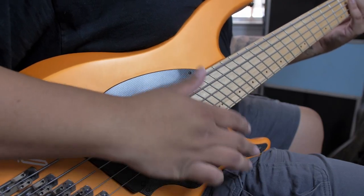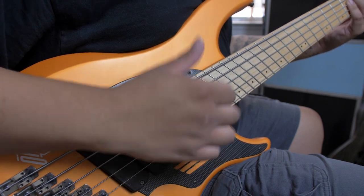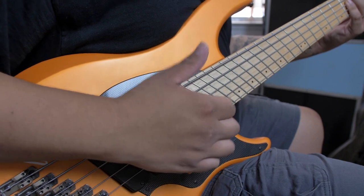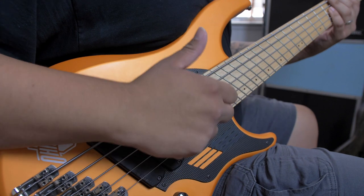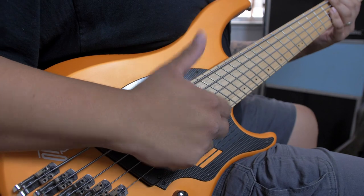My favorite exercise to get comfortable with slapping and popping is taking a 4-4 drum groove against a metronome and replicating it on bass. In this instance, the notes don't even really matter. If you do this right, you'll notice your head start to bob to the beat — this is what it's all about. From there, it's all about maintaining this pattern while filling the meter with different attacks. But remember, the groove is the most important thing here. If you begin to lose your bounce, dial it back and get that groove back on track.